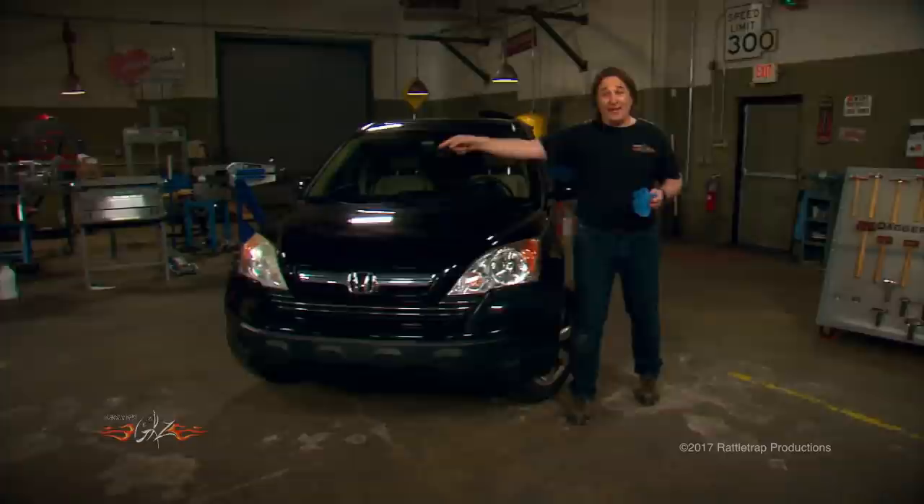So if you're tired of messing with dim cloudy headlights, E2 Lens Renew has got the solution, and you can get it right on our website.